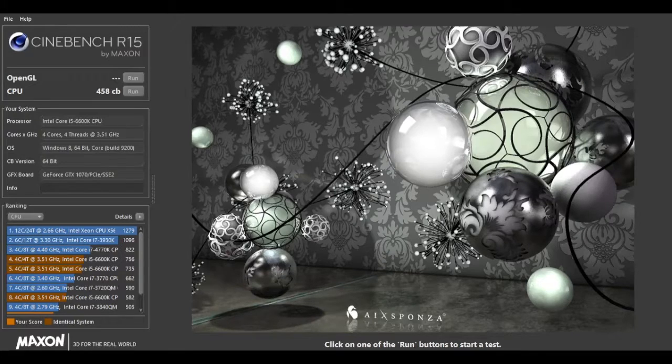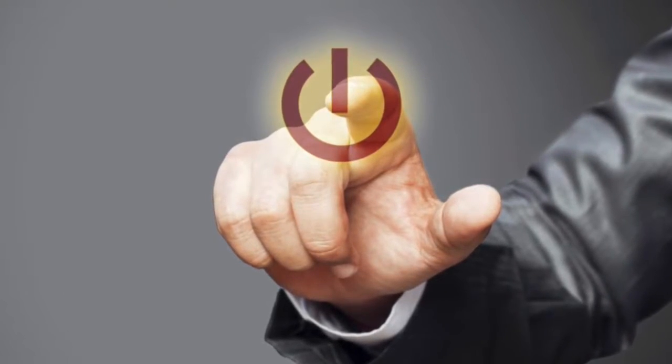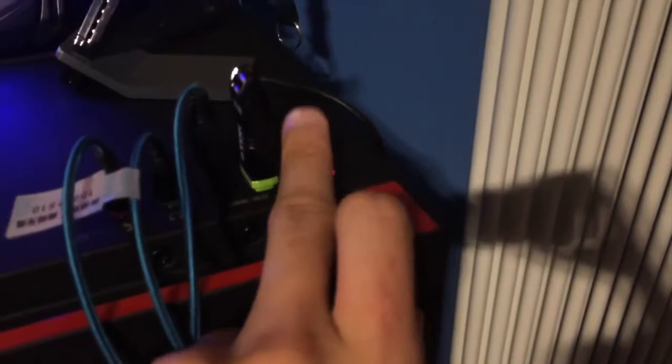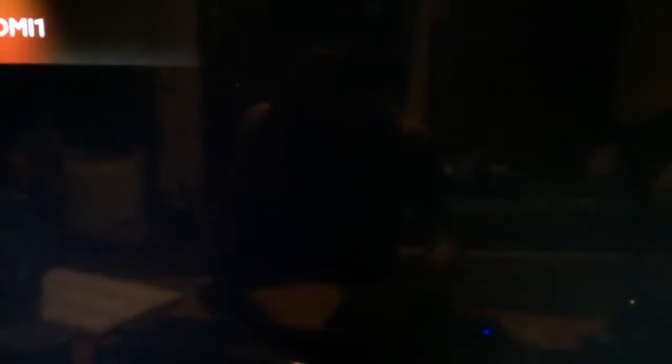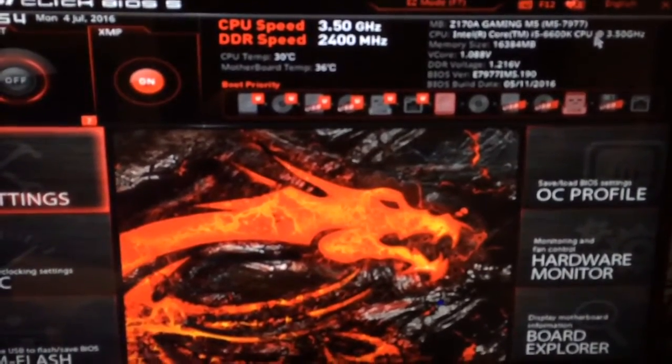Let's overclock it. The first thing we have to do when we overclock a PC is shut it off. Alright, here we go. Let's turn this guy back on. Let's wait right here for a signal. Now let's press delete — there we go, as soon as we see the thing we are in the BIOS.